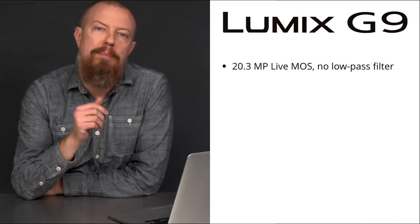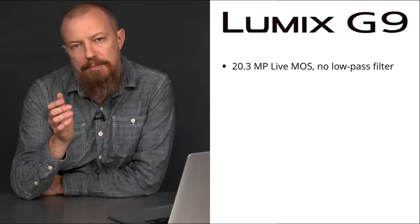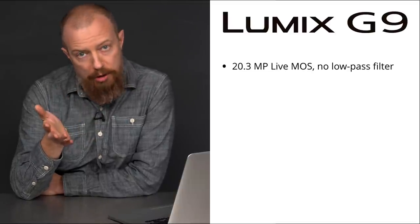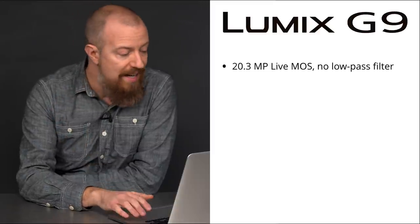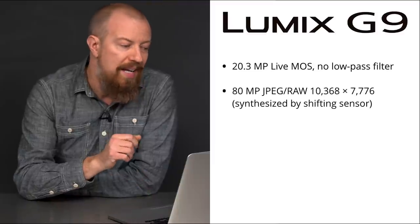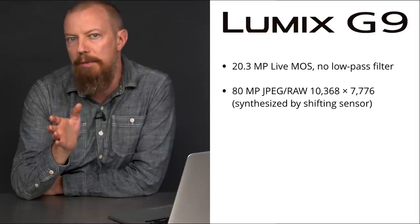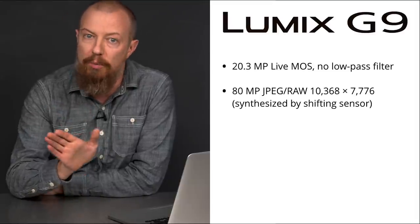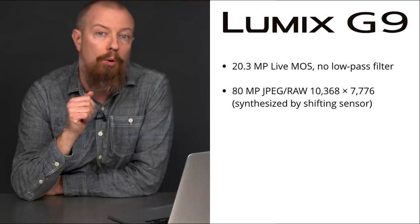First up, the 20.3 megapixel Live MOS sensor lacking an anti-aliasing filter. This means that the images will be incredibly sharp. This is the same sensor type that is in the Lumix GH5. Next up is a big one, quite literally, an 80 megapixel sized feature. This is created by synthesizing images from the sensor itself as it shifts around in the back of the camera, creating an 80 megapixel JPEG or raw file.